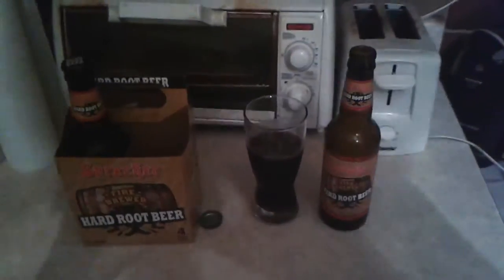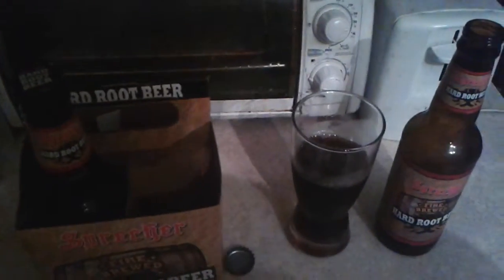I did a review for Four Loko, which is a malt, and it really didn't suit me. But this right here is pretty damn good — Spletcher's Hard Root Beer. I like this. I think I got an idea: I'm going to try to create a hard root beer float.